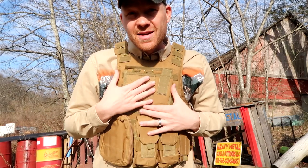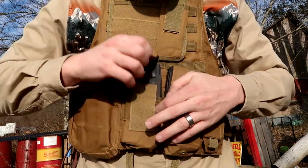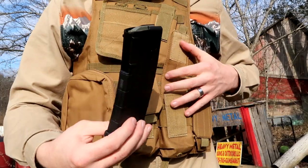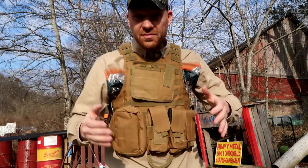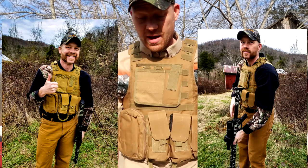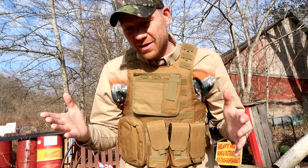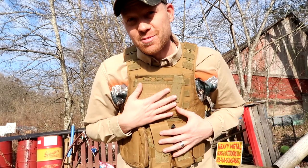But this is the tactical version of that vest, as you can see. I've got a bunch of my P-mags loaded up in here. I was actually looking for some of these and forgot that I had stowed them away in this. I've been wearing it for a couple weeks. If you follow me on Instagram, you would have seen this already a couple weeks ago when we got it in and started testing it out and wearing it.